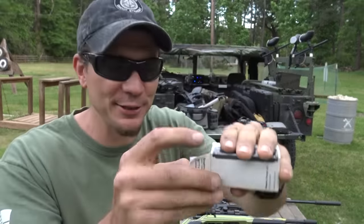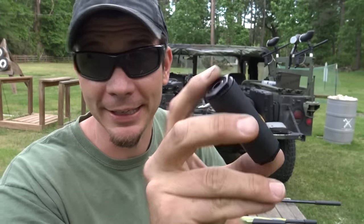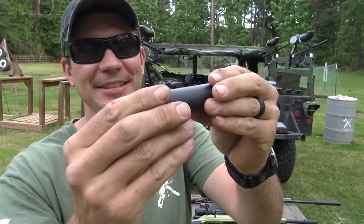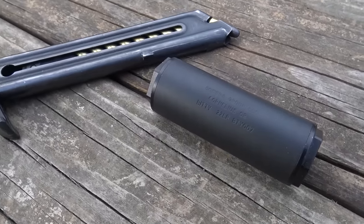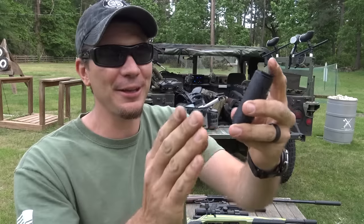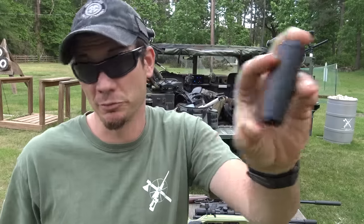That is — yes, it's a 22 ammo box with a teeny tiny, what they call the Bitty, suppressor. And it is small, guys. It's 2.8 inches long and it's 2.6 ounces. So with all that, it's going to be one of the quietest and smallest on the market for the size.